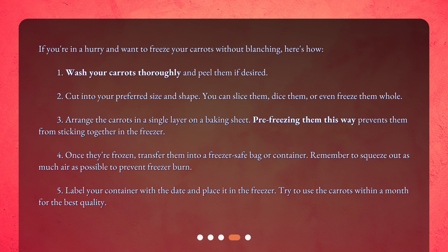Third, arrange the carrots in a single layer on a baking sheet. Pre-freezing them this way prevents them from sticking together in the freezer. Fourth, once they're frozen, transfer them into a freezer-safe bag or container. Remember to squeeze out as much air as possible to prevent freezer burn. Fifth, label your container with the date and place it in the freezer.